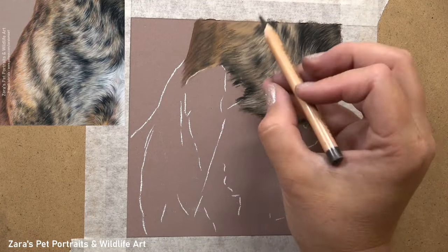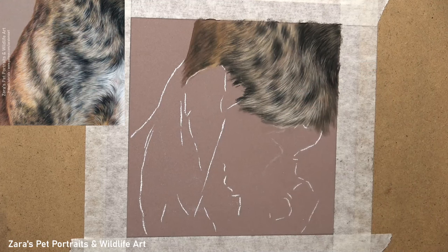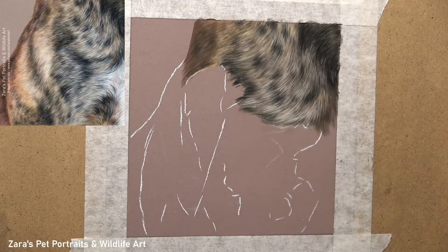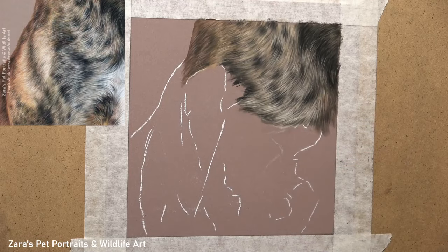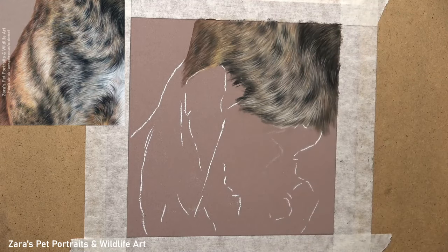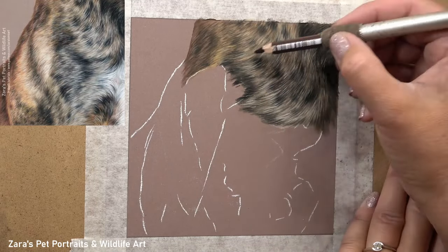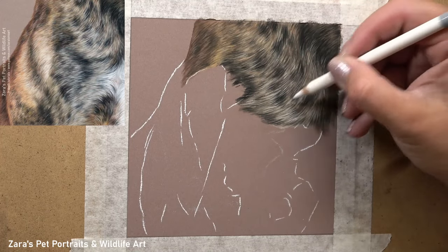I like to work in small manageable chunks. With brindle fur — the same as something like a dalmatian with spots — we can get very carried away drawing random shapes, and then before we know it, it doesn't look like the reference photo. The brindle markings of this dog would be very unique to that person's pet, so on a commission I'd want those accurate to the reference photo. To avoid rushing I like to break it up into one or two square inches, get that section to about 80–90% complete, and then move on. Before long, the section I'm working on already looks like the reference photo, and I start to feel more motivated to keep pushing through. So if you find you're getting a bit of artist's block or hesitating, working on smaller sections can really help.